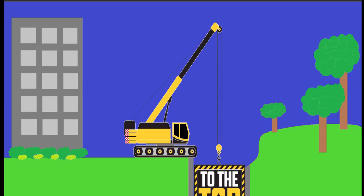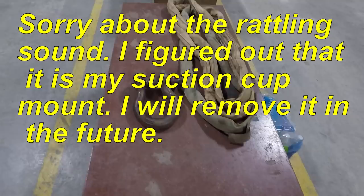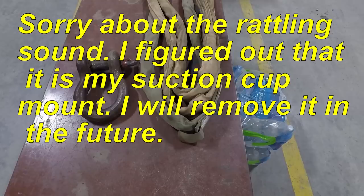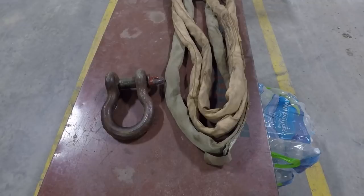Hey there YouTube, it's Jimmy with Two of the Top Crane. I'm going to talk a little bit about shackles. I had one of my subscribers asking some questions on shackles, and also about different rigging or ways to use shackles, so I figured I'd cover that real quick.